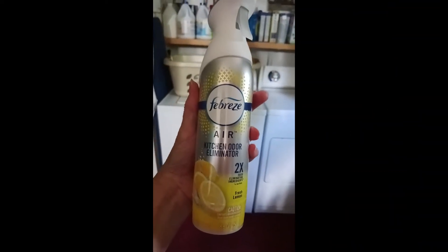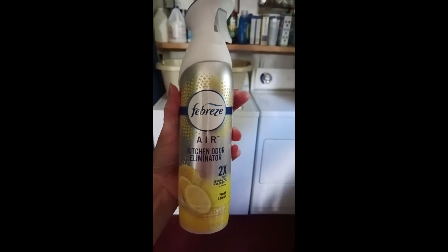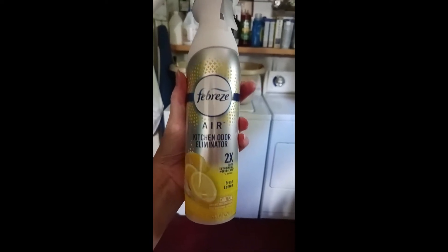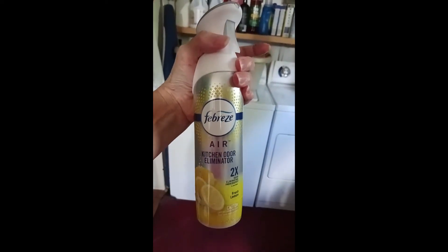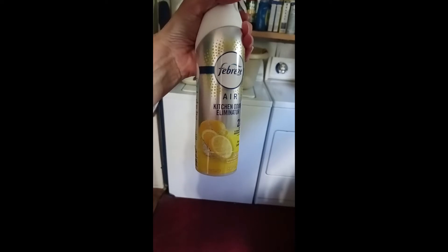If you need a good odor eliminator, this Febreze Air Kitchen Odor Eliminator is great to use. It smells really good and lemony — one squirt is pretty much all you need. I'm not disappointed in it at all.